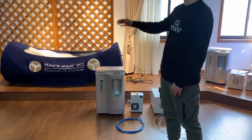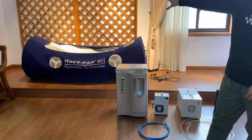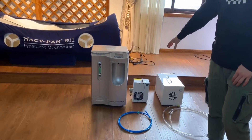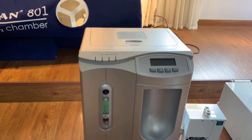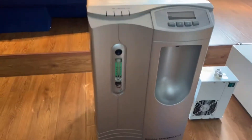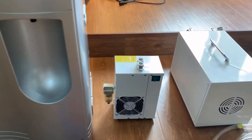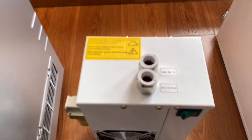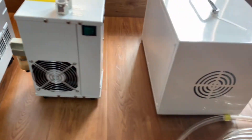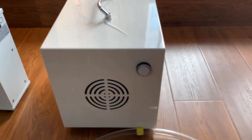The LineTel A01 chamber bed is built with three machines. This machine is an oxygen concentrator and can provide the oxygen automatically. This machine is an air cooler that reduces the air humidity. This machine is an air compressor that provides pressure.